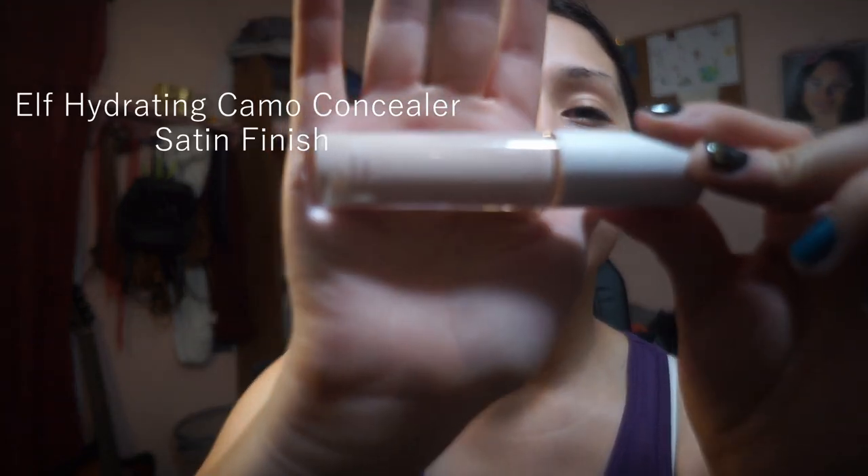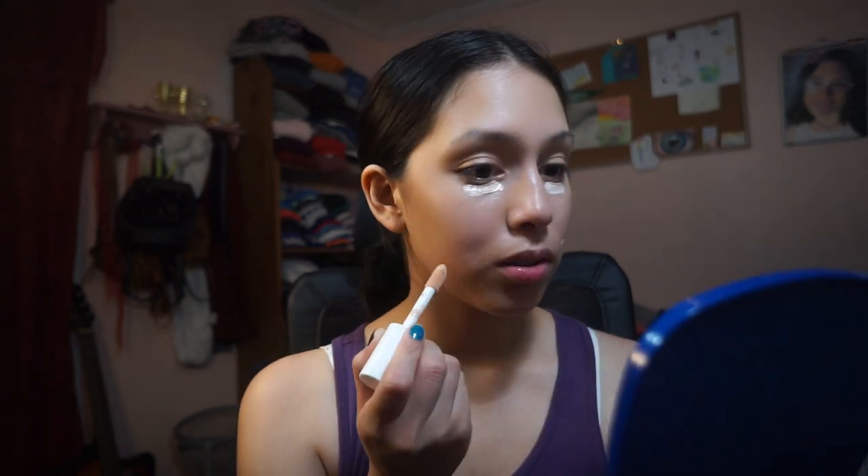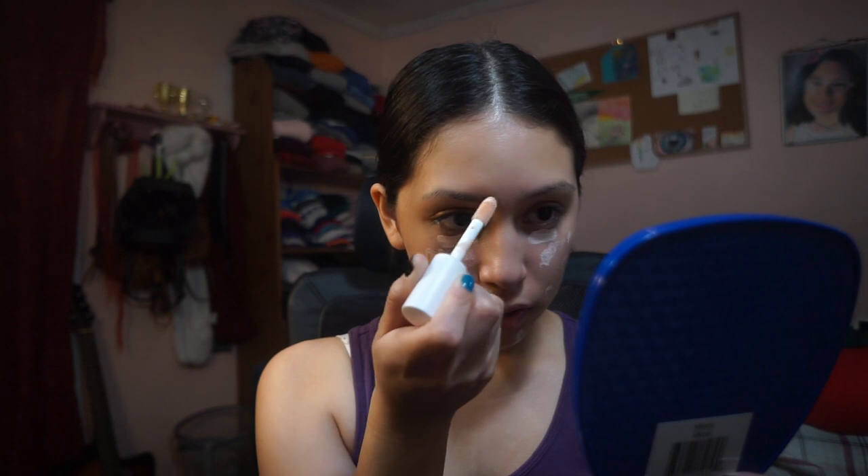As you can see, it covered up mostly anything I wanted to cover up, and what hasn't been covered up I then go and cover with my concealer. This one is e.l.f. — the e.l.f. Hydrating Camo Concealer with the Satin Finish. It's a lot lighter than my foundation, but that's a good thing. It's fine if it's lighter because you want to brighten up your under eyes and those dark spots or red spots on your face. I literally just take it and dab it onto the areas that are a little too red or that I have acne.